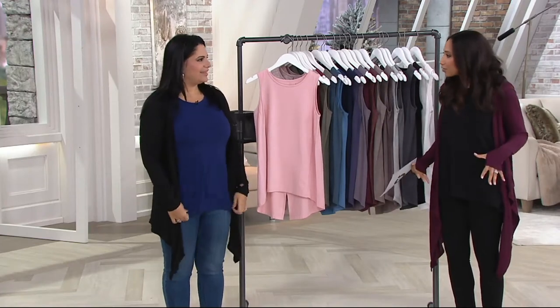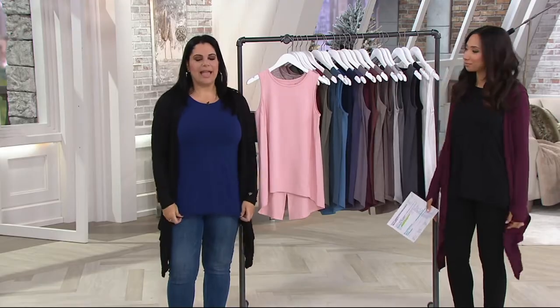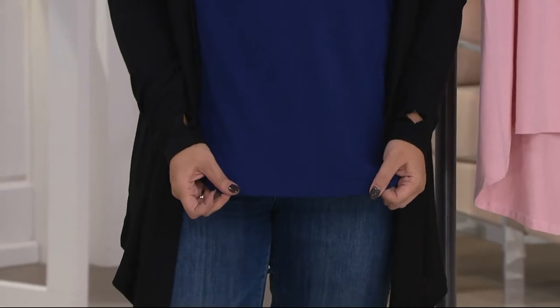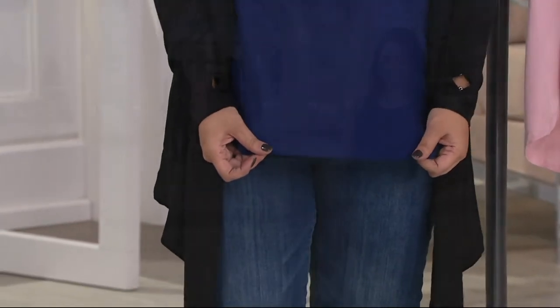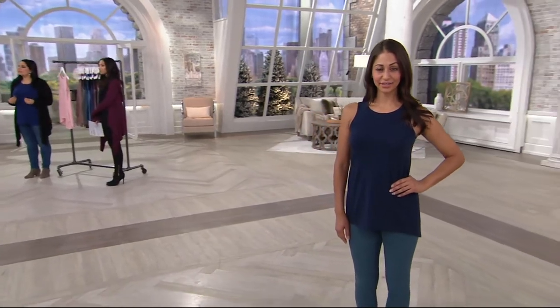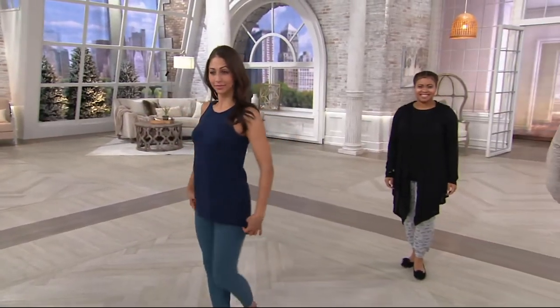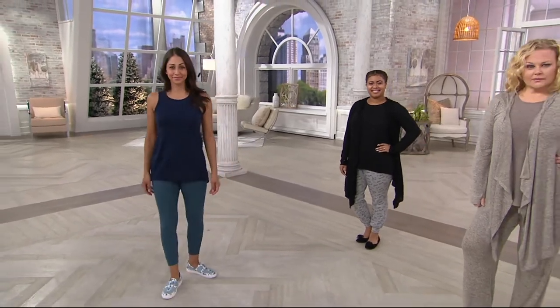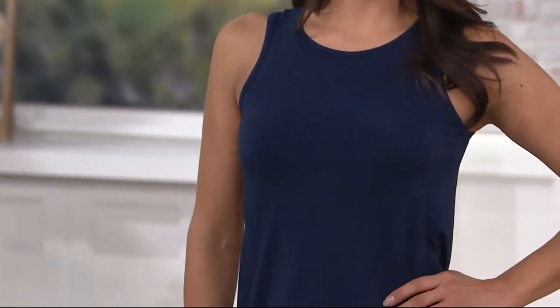It does have a feminine cut to it. And the weight on this is just perfect — it's that cozy knit, which is our number one fabrication in the entire collection. It's a cotton-modal-spandex blend, so it's going to feel extremely soft because of that modal. And when you wash it, anything that has modal in it washes beautifully — it doesn't fade or pill or shrink. There's 38% of it in here, so it really is a good quality tank top.